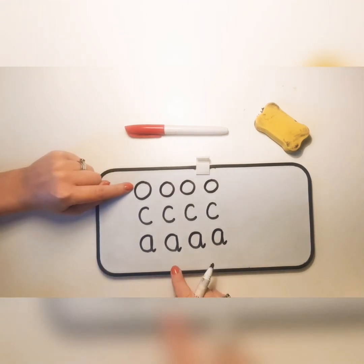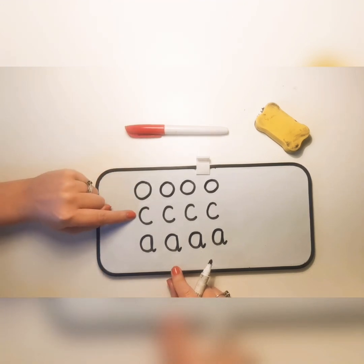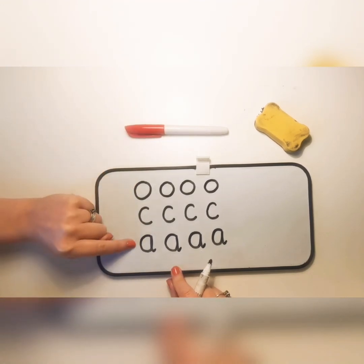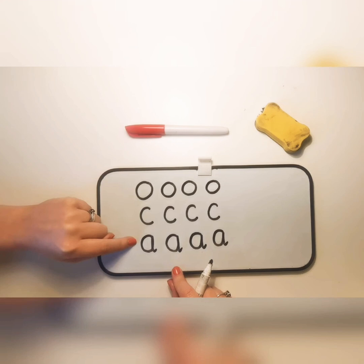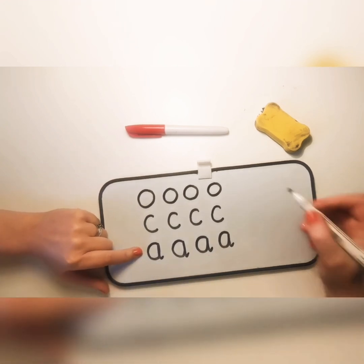So now we've learnt how to write the letter O, the letter C, and the letter A. If we can write an O, we can write a C. If we can write a C, we can write an A. And if you can write an A, you most definitely can write a D.